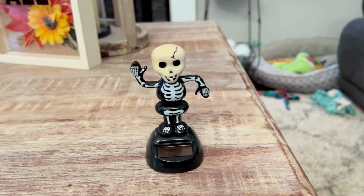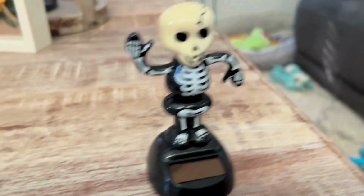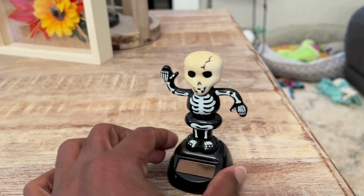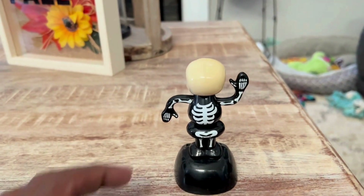Hello everyone, this is my review of the solar power dancing skeleton. This little thing is kind of cute — quite cute for decoration. It's pretty cool. As you can see, it's pretty stationary and not dancing yet.